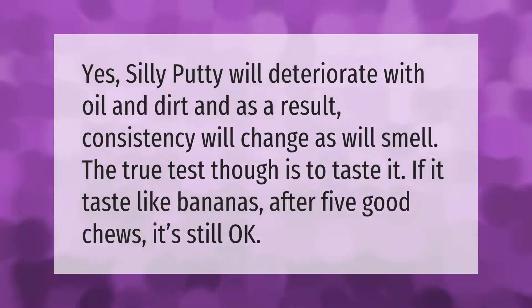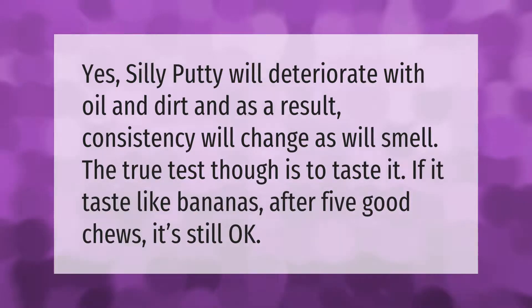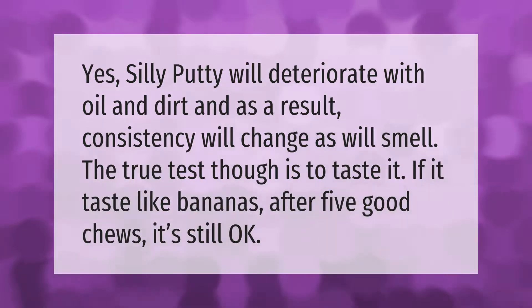Silly Putty will deteriorate with oil and dirt, and as a result, consistency will change as will its smell. The true test though is to taste it — if it tastes like bananas after five good chews, it's still okay.